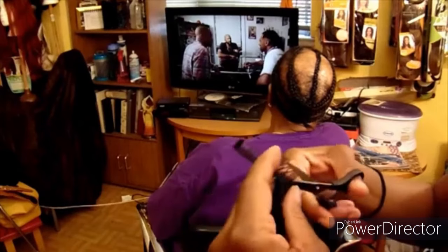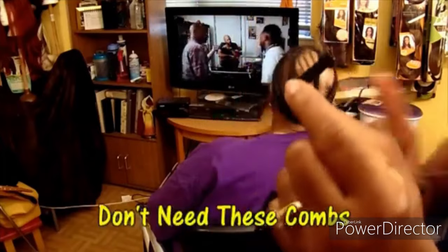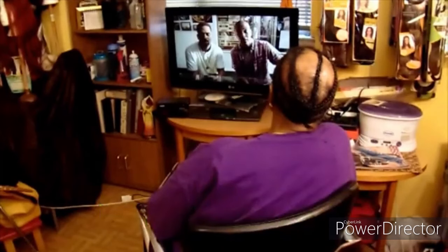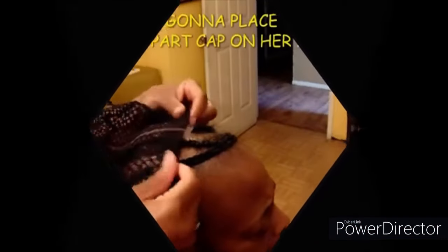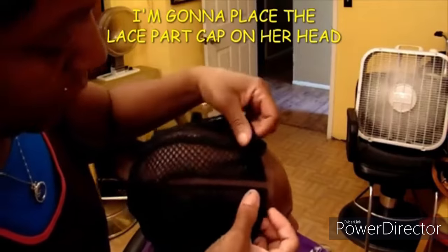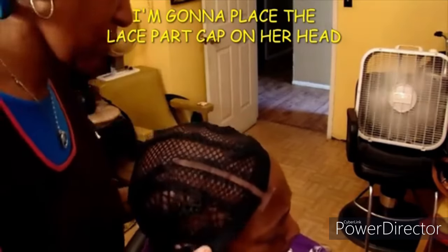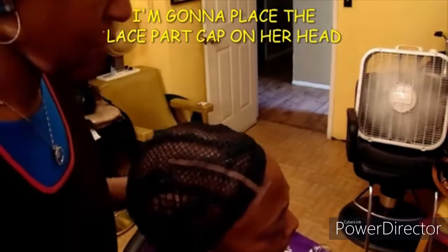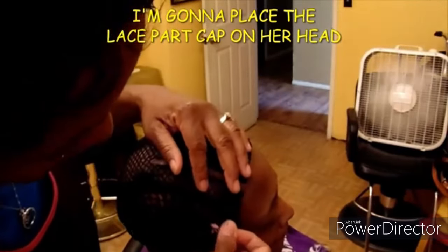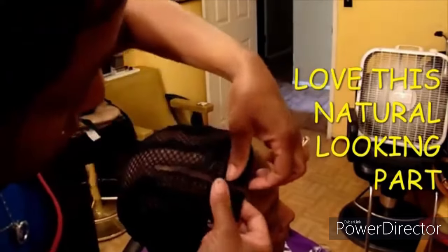The lace is already installed in the cap for the part. This cap also comes with combs, and as you can see I am removing those combs. I don't need these combs for this client. Feel free to leave them in — they can help secure the cap and keep it from sliding and shifting. I am placing this lace part cap on her head, making sure that it is fitting comfortably and that the part is exactly where she wants it. You want to make sure the part is where your client wants it because this cap is very versatile — you can use it on the left side, the right side, or in the middle as a middle part.